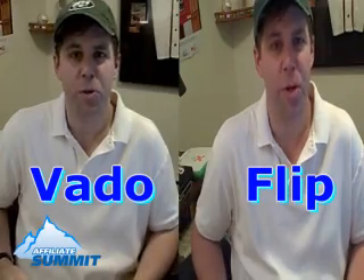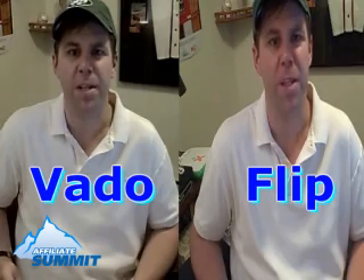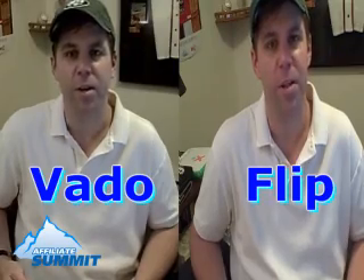Let me just tell you some of the features between the two of these. You've got the Vado and the Flip. The Vado today on Amazon for the basic model goes for about $90, while the Flip goes for about $120. I'm talking about the basic Vado versus the Flip Ultra.